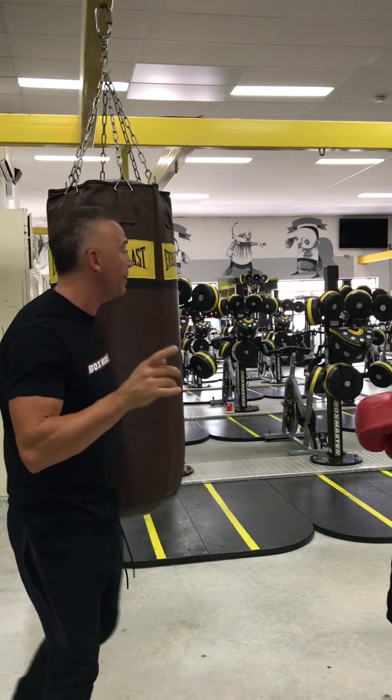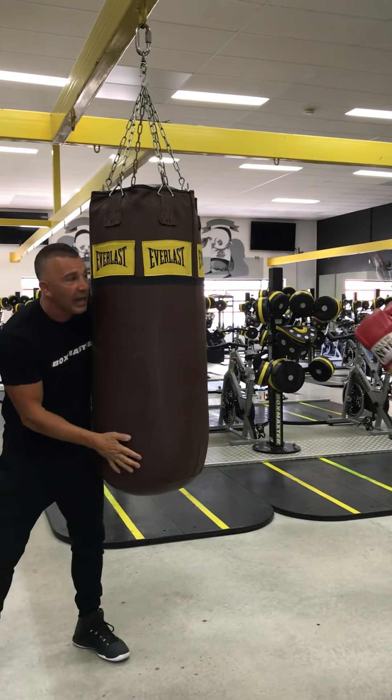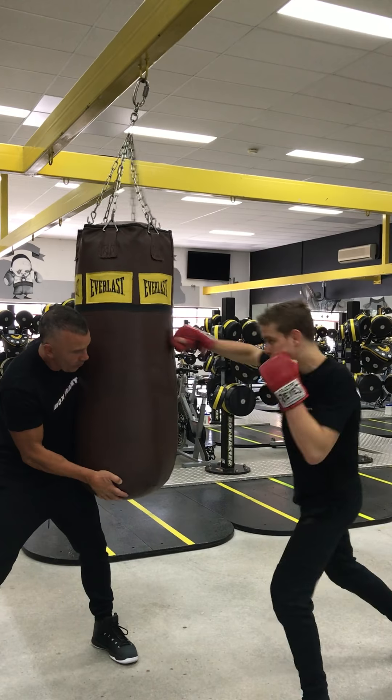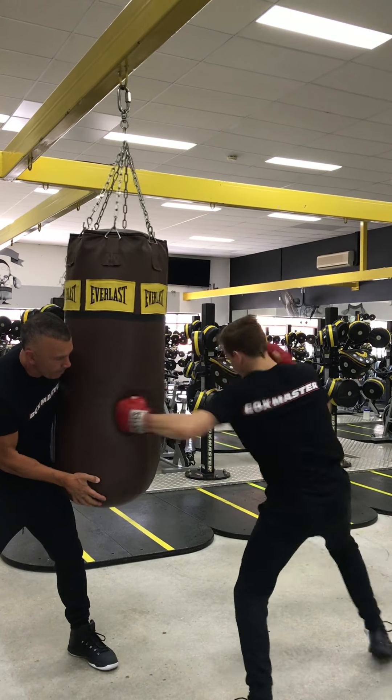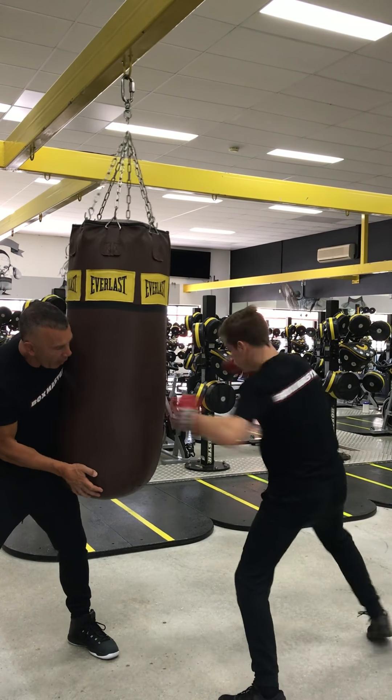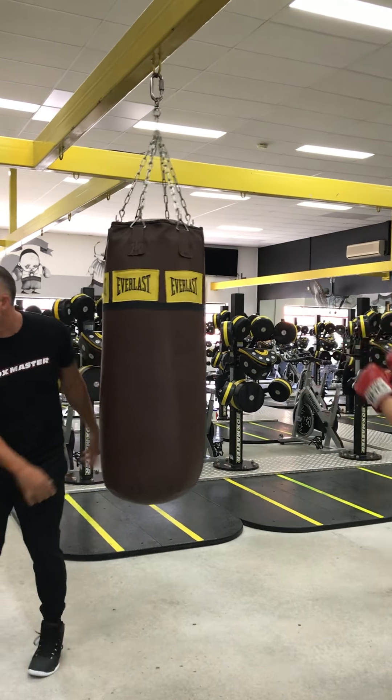This is what it looks like on the punch bag. Keep in mind he'll keep those hooks across the front and dig hard. Good stuff. Down the body, then upstairs. One more time — body, body, up, and finish it off. Very good.